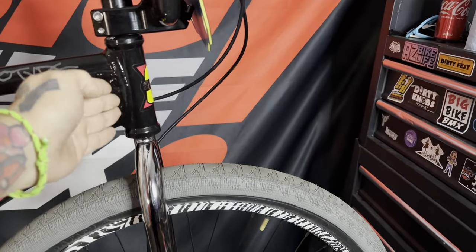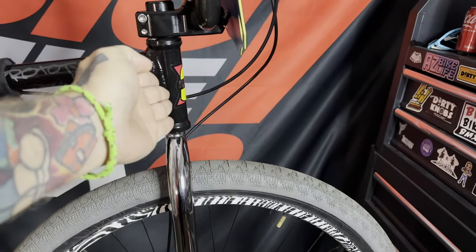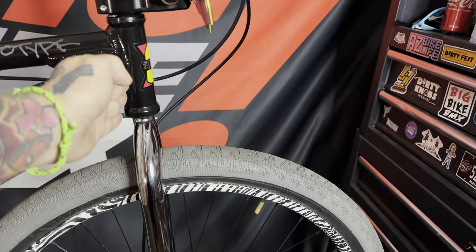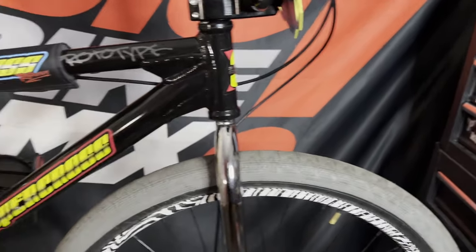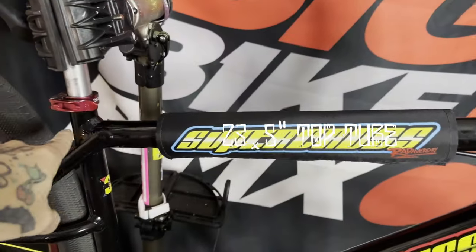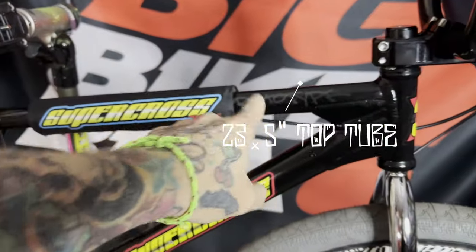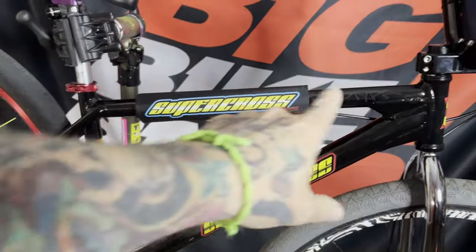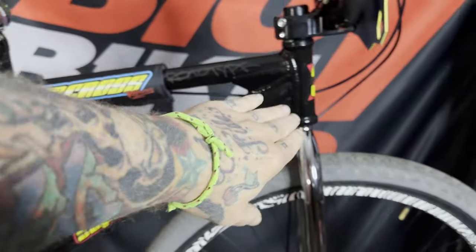A lot of the beach cruiser big bikes have more of a 69 or 70 degree head tube. 71.5 is perfect on this. Next up, top tube length: 23.75 inches. It is one inch longer than the 26 inch AMX 250 that they're gonna release. So one inch longer, steep head tube angle.